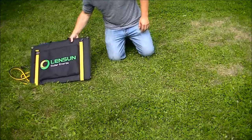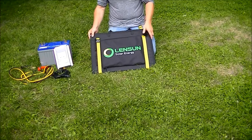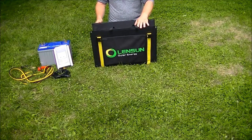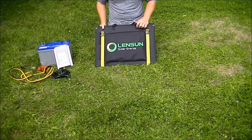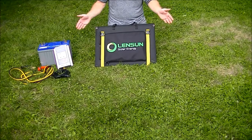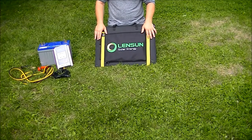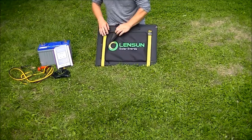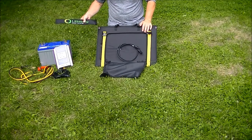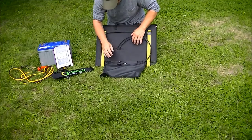Today we're going to take a look at the Lensen 100 watt flexible solar array. This array is very well engineered, crafted using fairly high-end materials. It has excellent features such as a portable stand built into the panel that you can change the angle of to maximize your solar yield. The stand is kept on board with nice packaging allowing for quick setup.